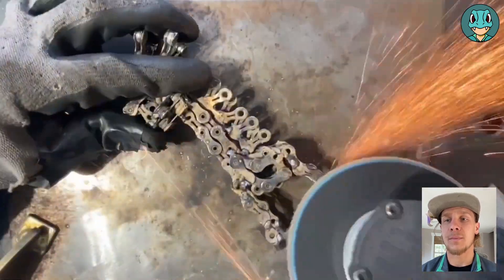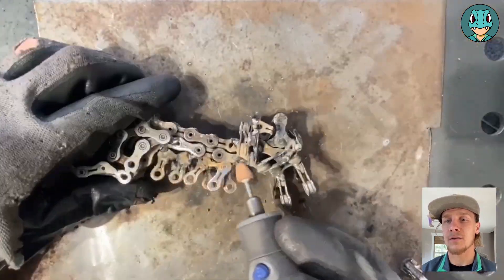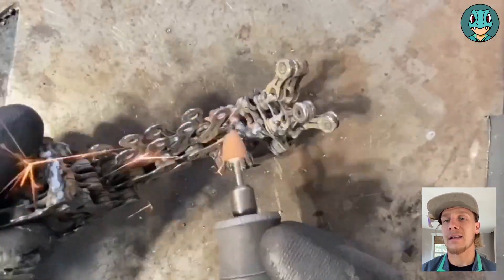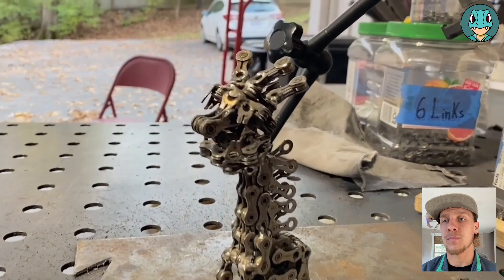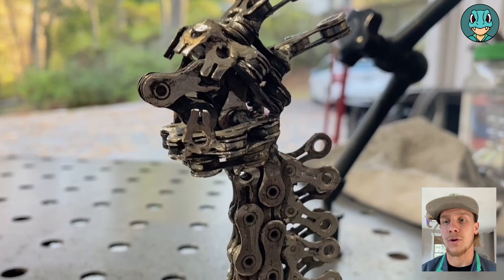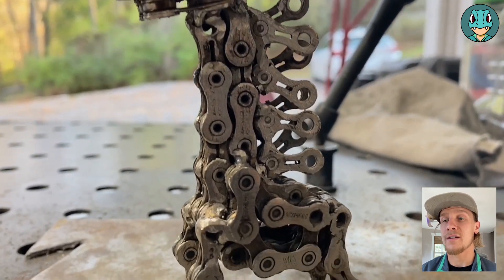We're going to finally clean it up with an angle grinder flat disc and then a dremel bit, and that will be pretty much the main build portion for Farigiraf. This is its raw chain form.